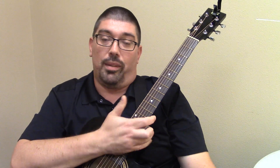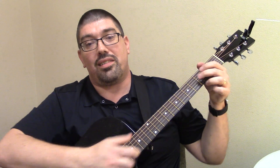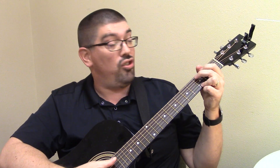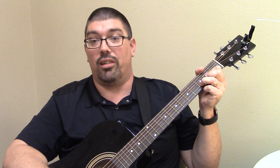One song that you never know when you're going to be called on to play is Happy Birthday, and it's not a complicated song guitar-wise. You'd really just need three chords: G, C, and D — some of your first three chords that you learn on guitar.